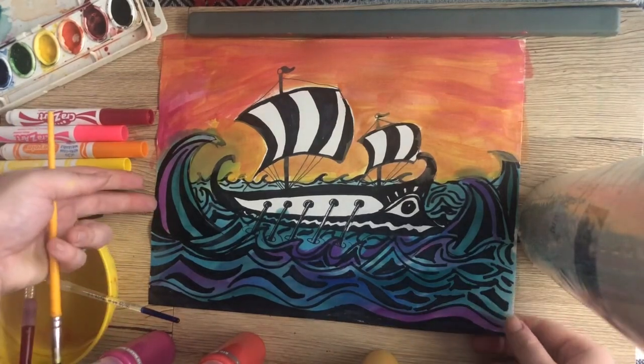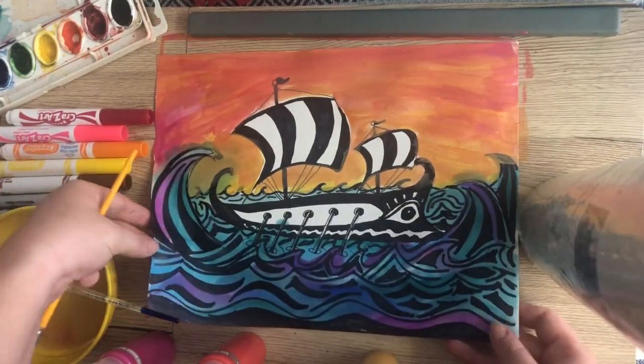We are done with option number one. This just has to dry, and now we're going to move on to our next option.